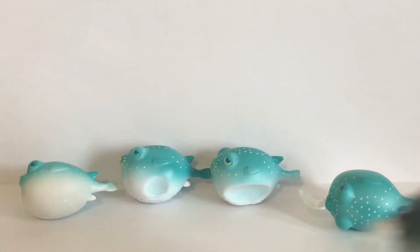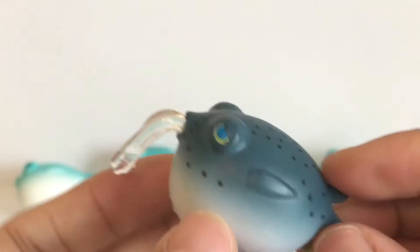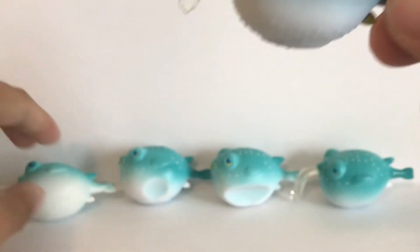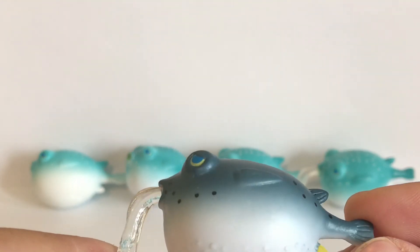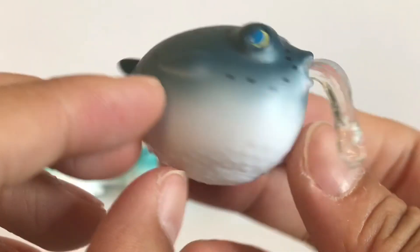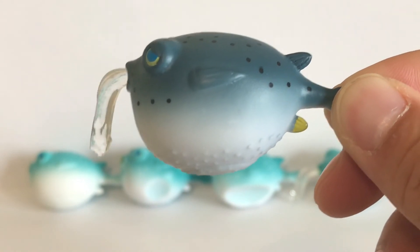So there you go — that is the J-Dream blowfish puffer fish figure set with five stages and five different figures. These were only available for a limited time in Japan and they're not easy to find, but I'll put a link at the bottom with the page where I got these figures from. If you're lucky there may still be some available. If you liked this video please give me a thumbs up and I'll see you guys in the next one.